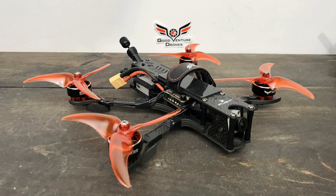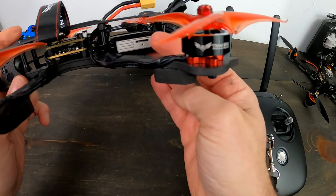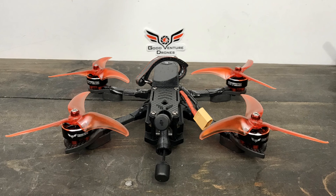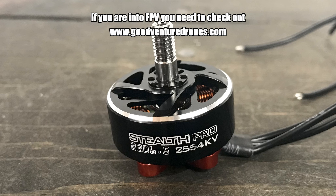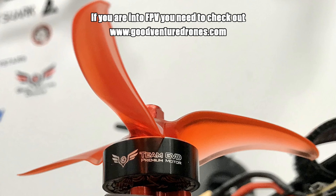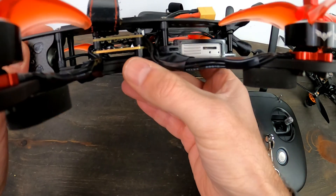It's a solid frame — kind of long and big, which it has to be to accommodate the air unit in the back. You obviously have to buy motors too. I got GoodVenture Drone motors — probably the nicest motors I've ever used, super smooth and super powerful. These are their Stealth Pro 2306.5s at 2554 KV. They'll fly on four or six S — that's your preference. I'm flying on four S, though there are some things you have to do in order to fly six S.